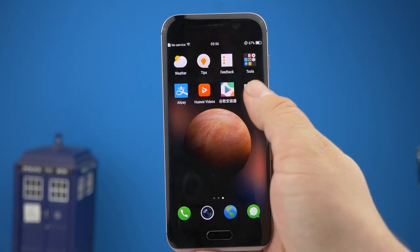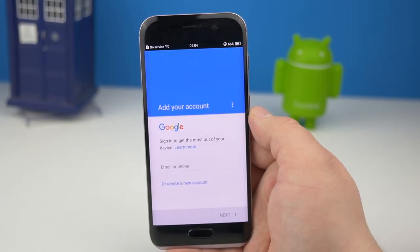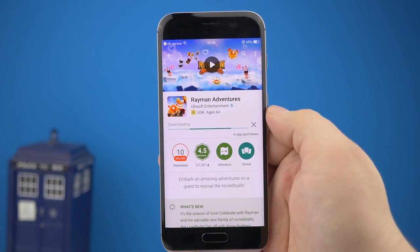Startet ihr den Google Play Store, muss das G-Konto eingerichtet werden. Und das wars, der Play Store steht euch zur Verfügung. Viel Spaß mit dem Honor Magic!